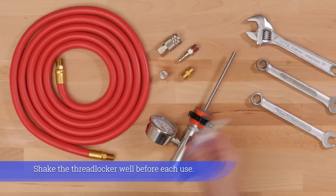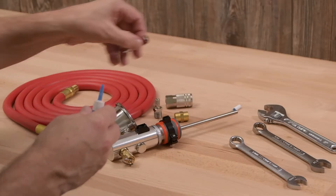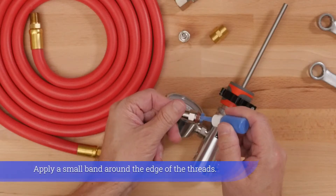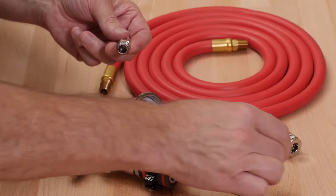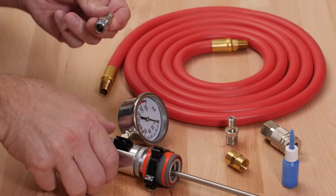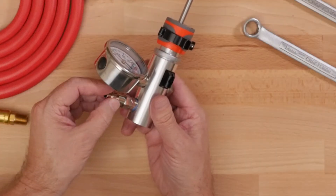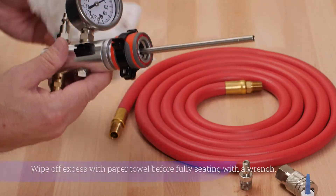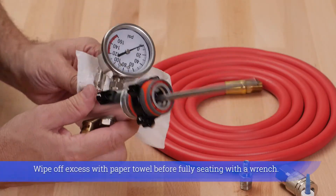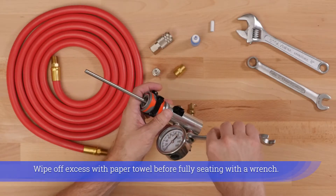Shake the Thread Locker well before each use. Apply a small band around the edge of the threads. Wipe off excess Thread Locker with a paper towel before fully seating with a wrench.